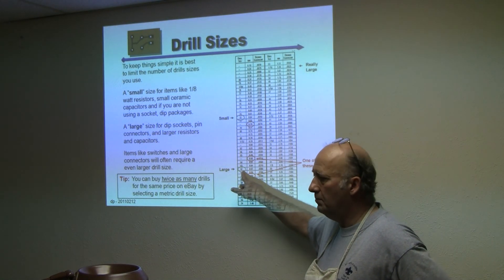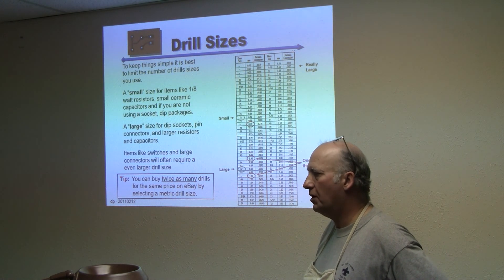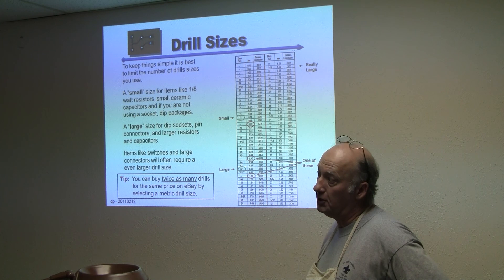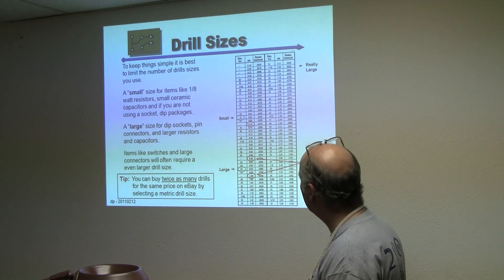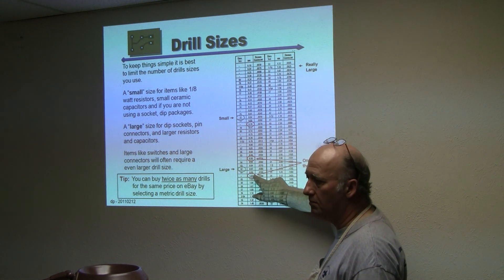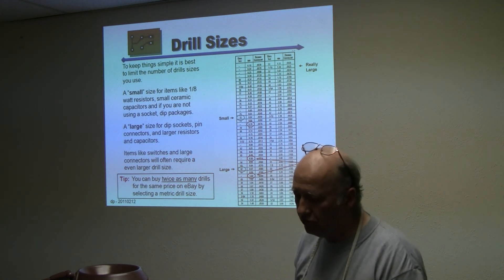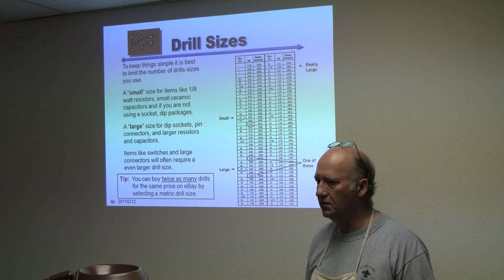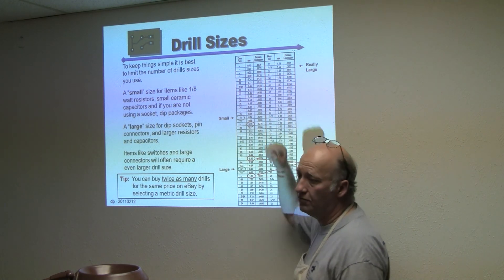I buy these from eBay — you can usually buy about 10 drills for three or four dollars with free shipping. It turns out you get 20 drills if you buy the metric sizes, so I'm now buying metric sizes. The ones I'm currently using are the 0.7 and 0.9 millimeter, though 1.0mm would probably be a more realistic size. In this board, the switch is on 200 mil centers with 60 mil leads, and that'll drive you up to a sixteenth inch drill.